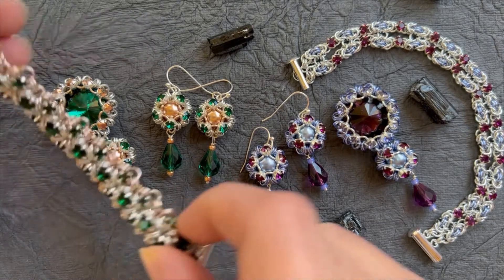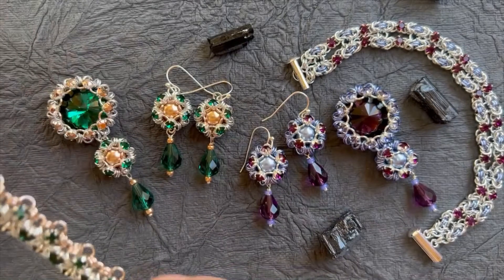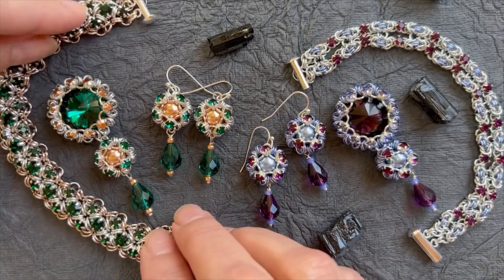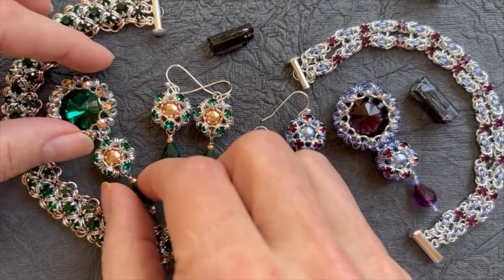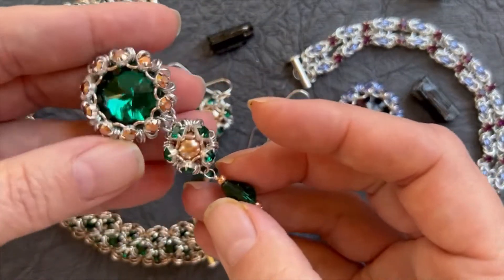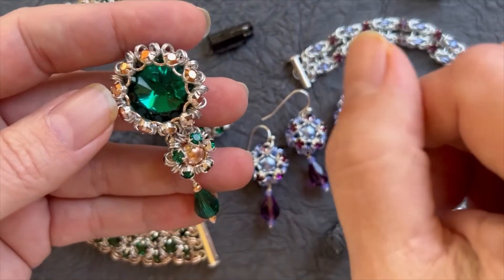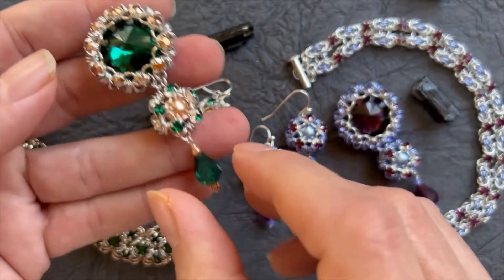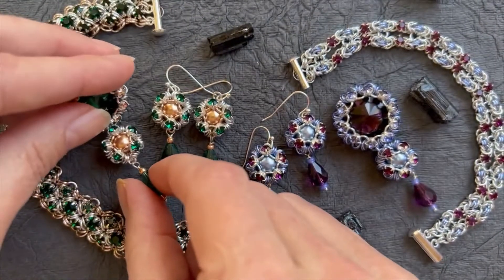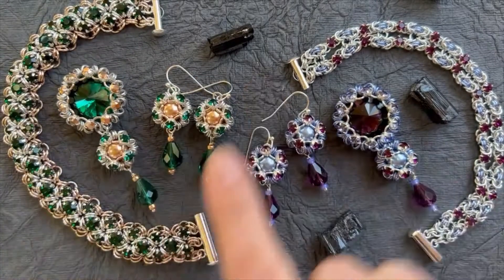You'll probably recognize this bracelet and this pair of earrings from a couple weeks ago — I released those, and that week I had really tried to get the pendant finished to go with it, but sadly I just couldn't complete it. So here's the pendant that's going to go with it. You can either attach this to a pre-made chain or you can make your own chain to go with it.